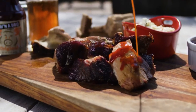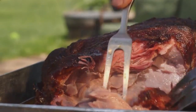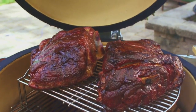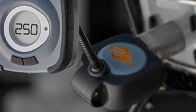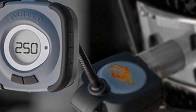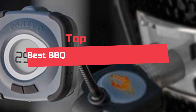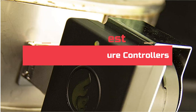Barbecue temperature controllers are a great way to keep your food at the perfect temperature. By using a controller, you can set a specific temperature for each item in your barbecued meal. This allows you to cook your food to your liking and not have to worry about it getting too hot or too cold. Today's video will highlight the top 5 best barbecue temperature controllers.